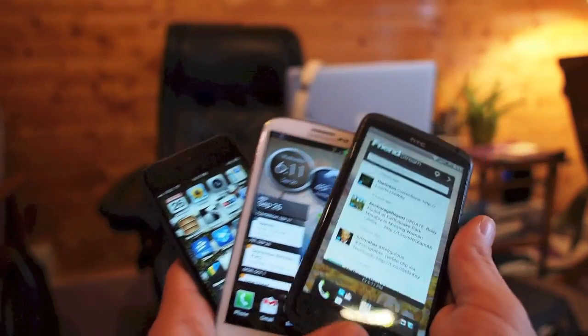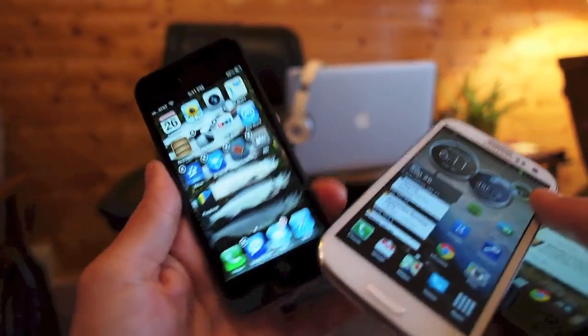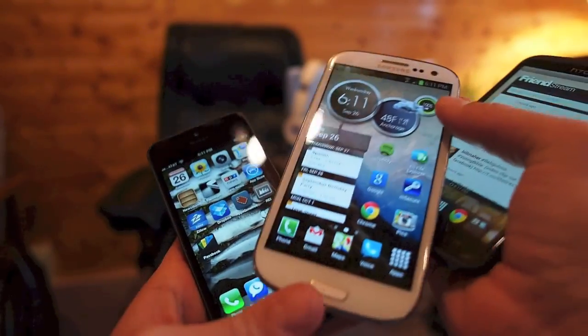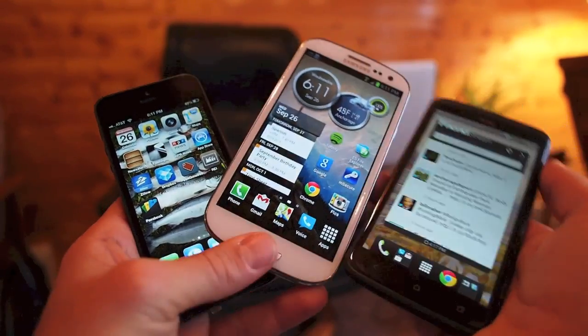Three-way shootout here between an HTC One X, a Samsung Galaxy S3, and an iPhone 5. We're going to use low light, available light, indoors, no flash, auto settings on all three, and see how the images compare.